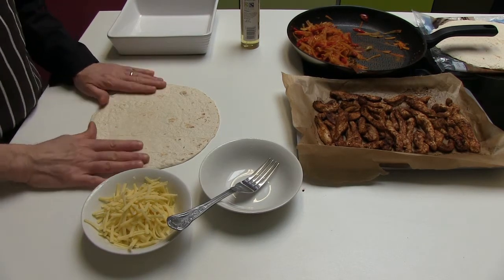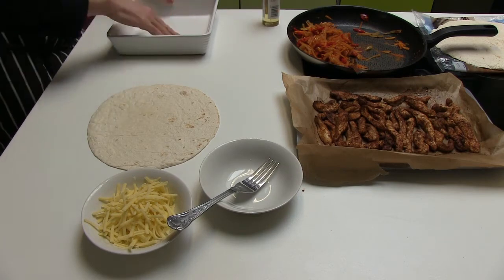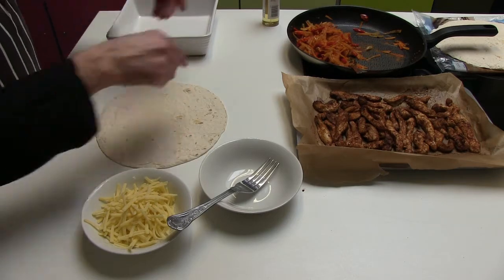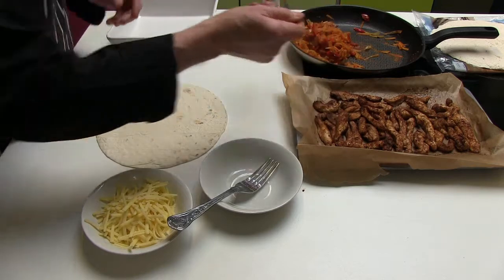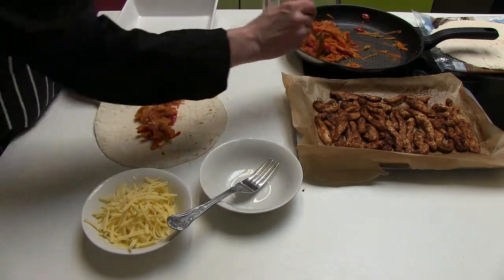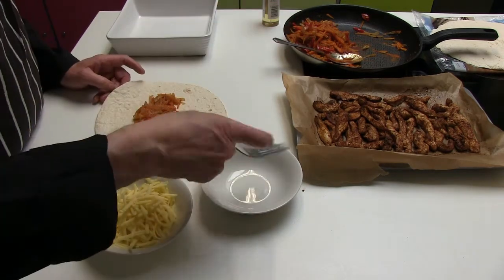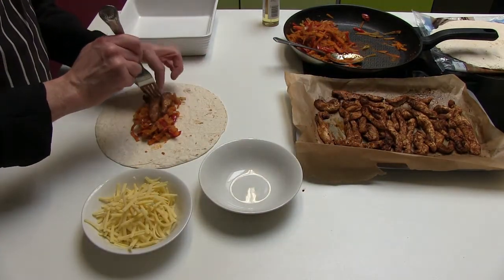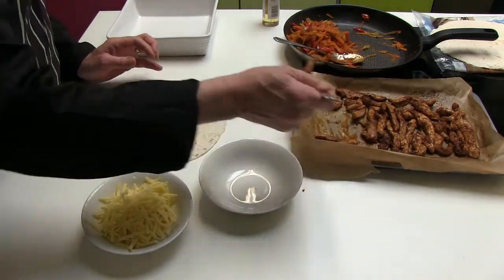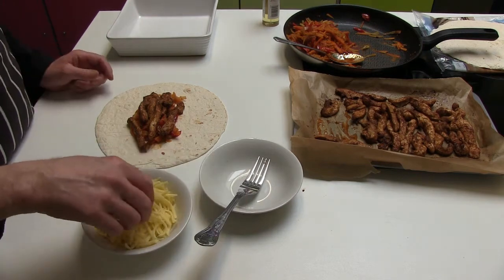So here we are, we're ready to make our burritos. First thing we're going to do is quickly spray some oil on our dish just to stop our burritos from sticking. We've got our flour tortilla. I'm going to take some of our mix, like so. We'll take a nice helping of our chicken — lovely chicken strips. Some of our chicken in there, and I'm just going to put a little bit of cheese in there.